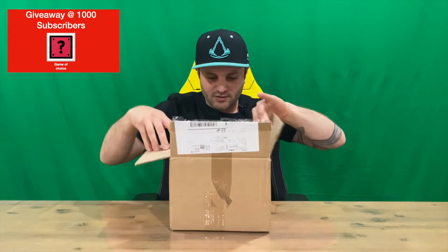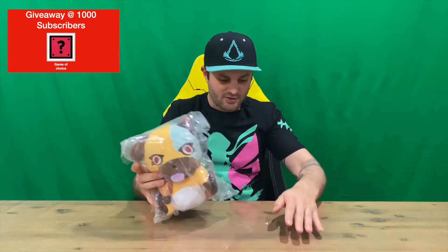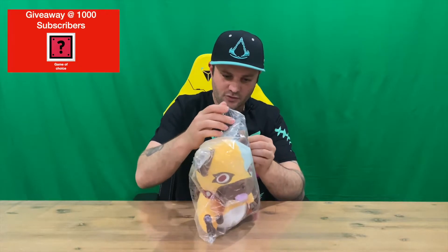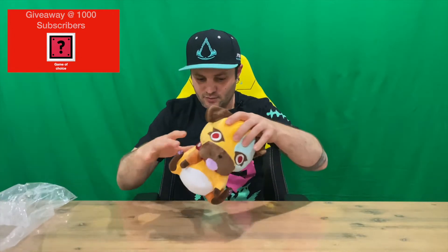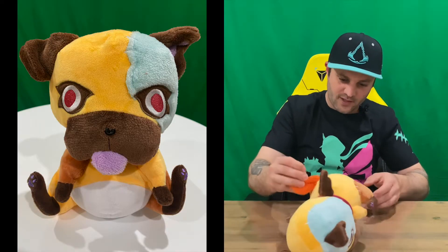If you haven't already, do subscribe to the channel. Out of the box, here comes our plushie — nicely fitted inside that type of box. As you can see, it comes in a plastic bag to protect it from the elements. We'll pull it out and get a better look at it. It does sit upright like so — just be careful because it will roll down eventually.